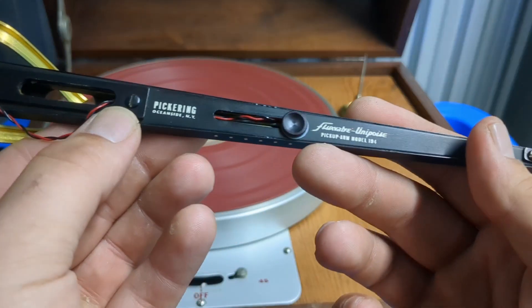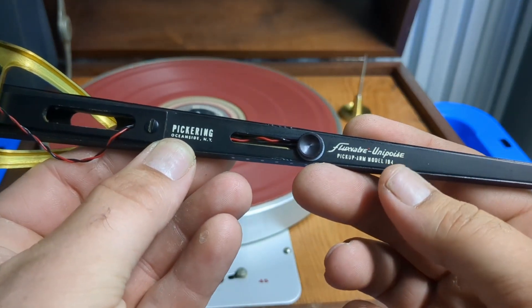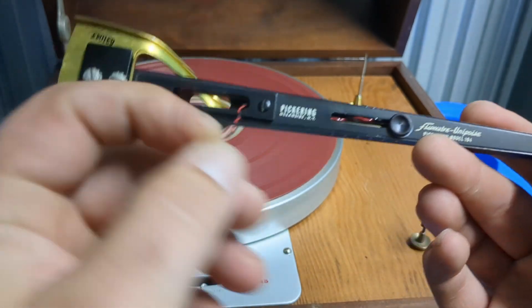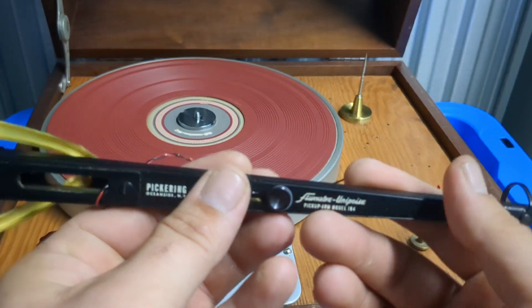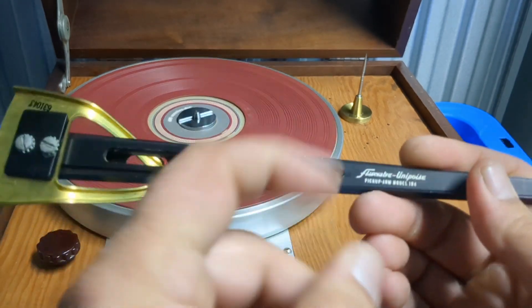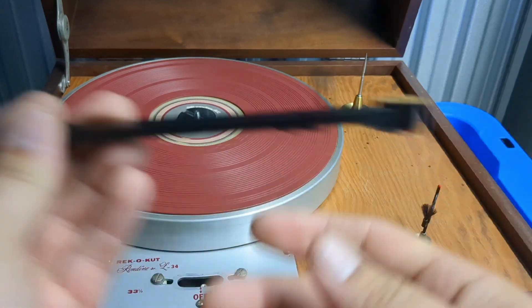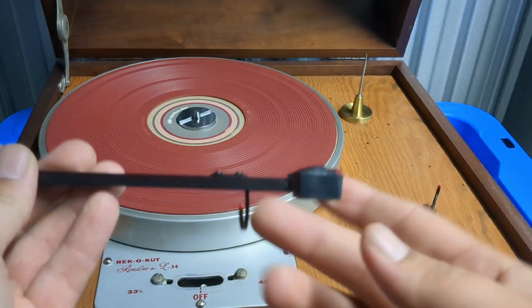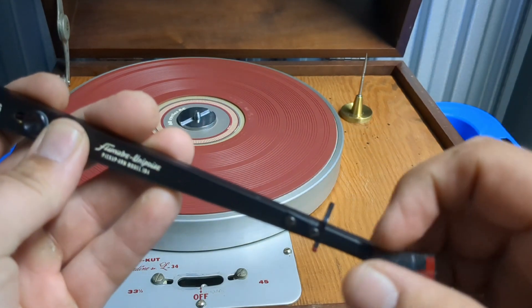It does come with a very unique arm, something I didn't even know existed. This is a Pickering pickup arm, model 194 Flux Valve Unipoise. Basically it's a uni-pivot arm. You adjust the counterweight by moving a slider back and forth to give you more or less tracking force.